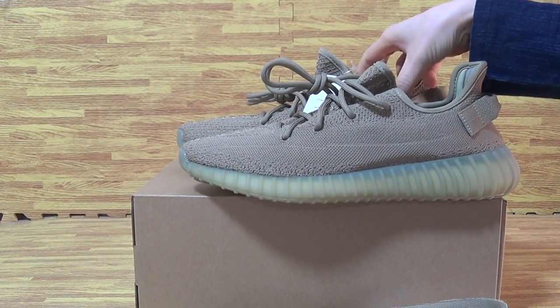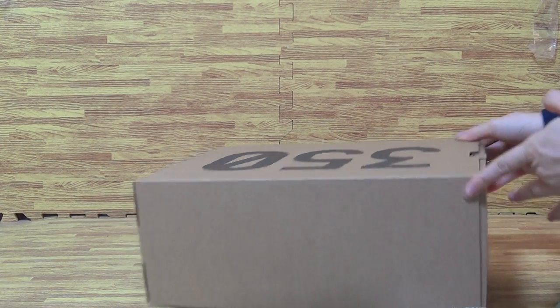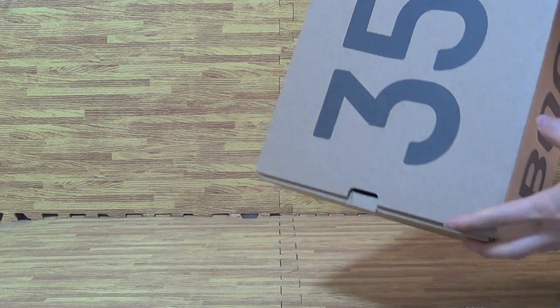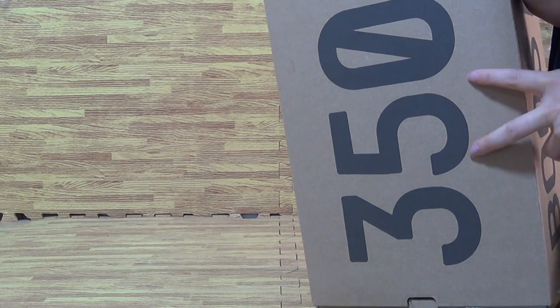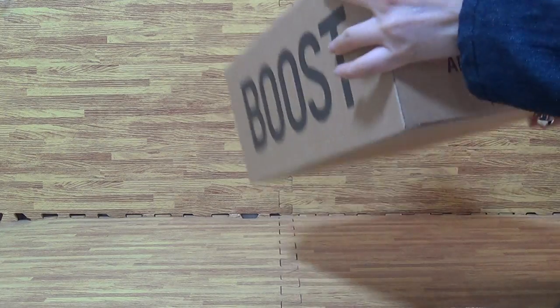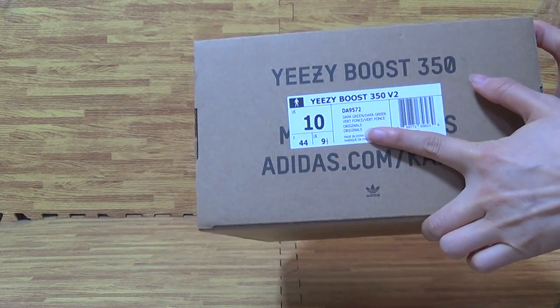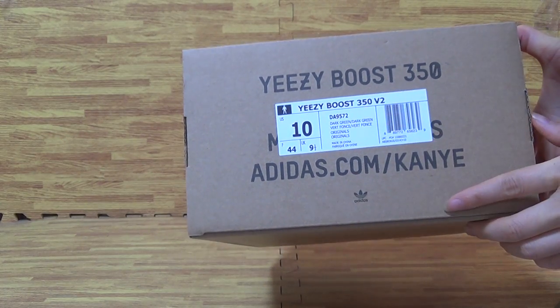If you like to pick up this one, don't forget it's from Jordan Solo. The original shoes box with 350 Boost on shoes. Box cover, this side, always come with the size tag. Size is 10, and Yeezy Boost 350 V2.